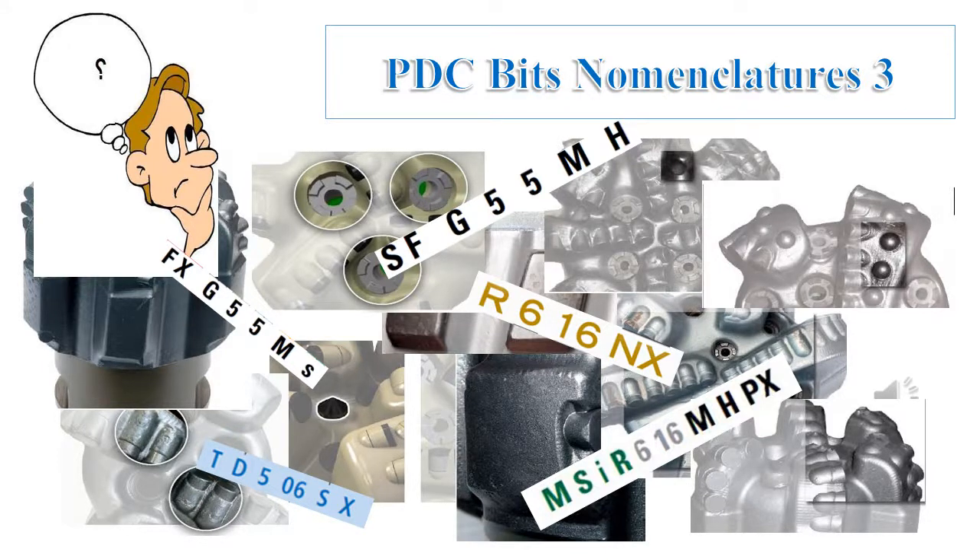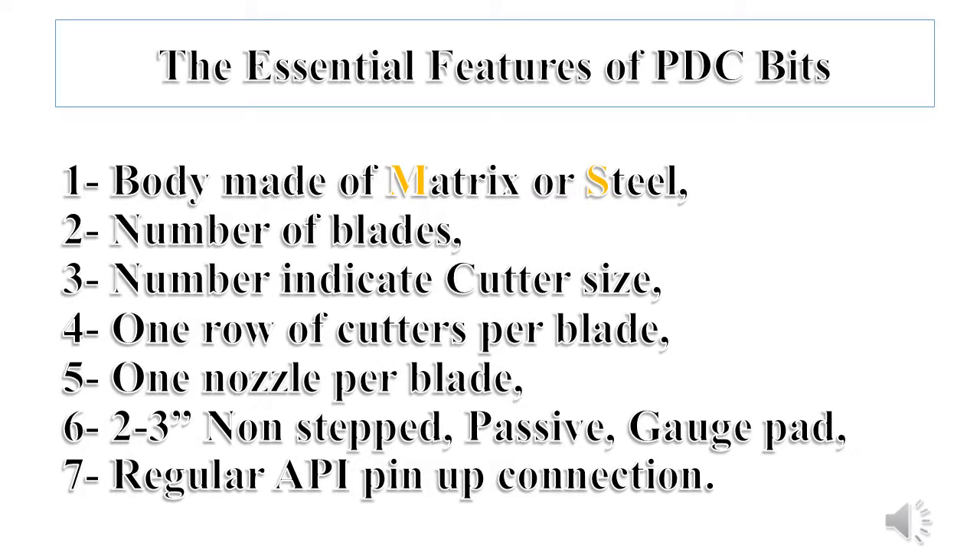As promised in the previous video of this series about PDC bit nomenclature, this volume will cover the additional features. Before going in depth through these additional features, it's important to mention what are the essential features of any PDC bit.